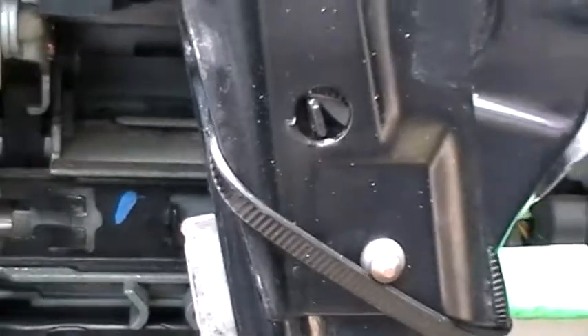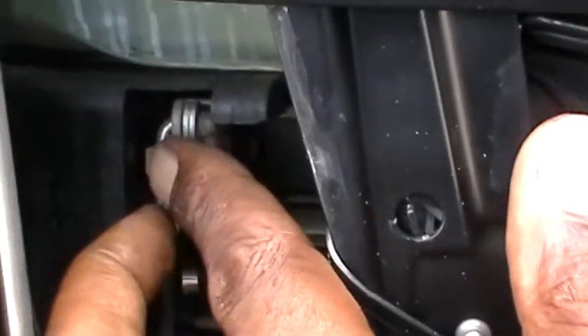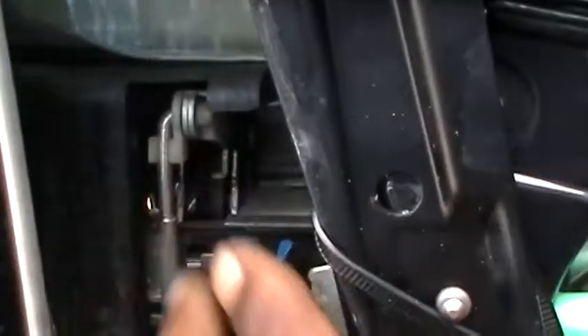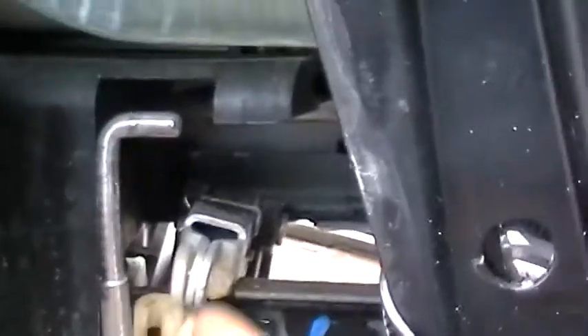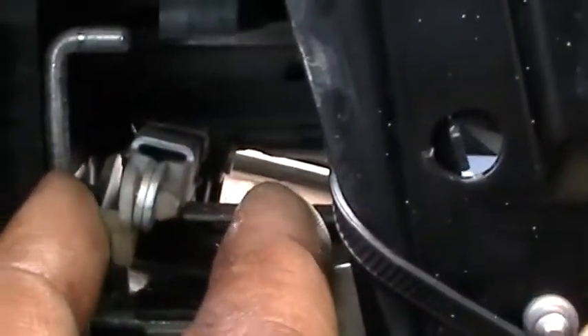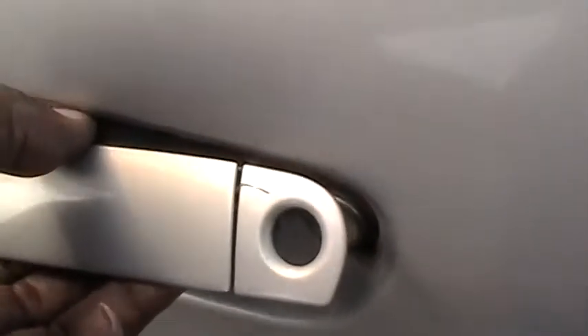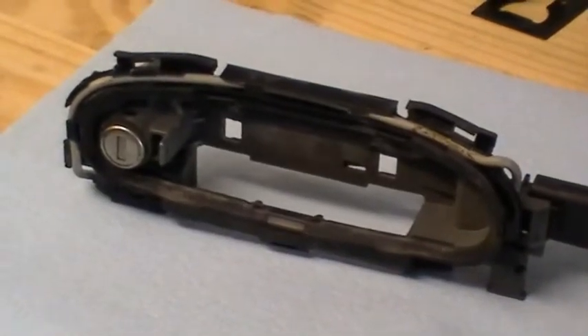I'm going to remove this piece here — just like that, a little retainer that holds the rod for the door latch. I'll remove that and we'll take the handle off. Now, once we got this piece off, that just freed up the door lock right there. Come around to the other side — there's the handle right there. So we're going to take that out, take this lock out. We've got the handle off.